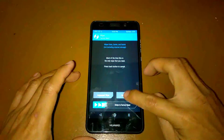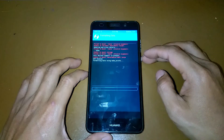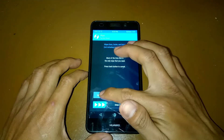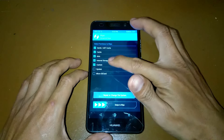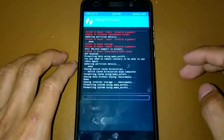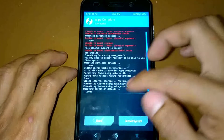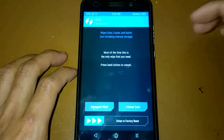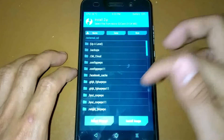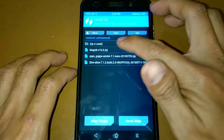First thing, of course, format data — yes. Then go to Advanced Wipe and check all partitions. Of course, don't check the microSD card because our ZIP file is already stored on the microSD card. Go back, then tap Install and select storage — microSD card. The file should be in my download folder.